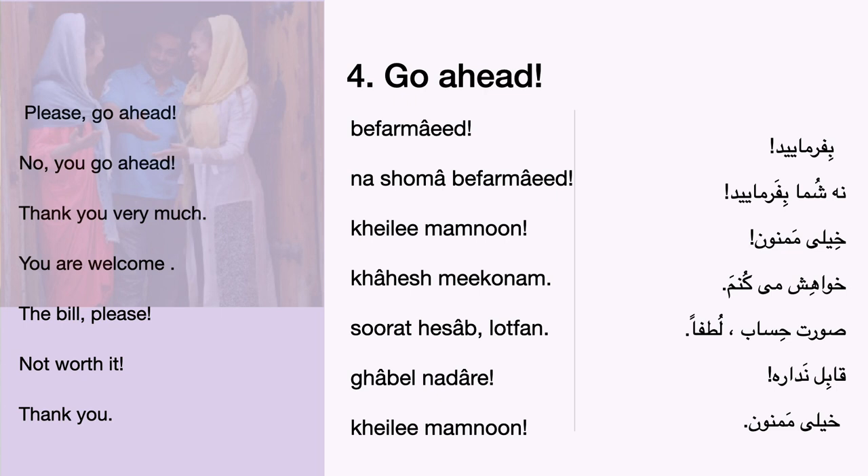You are welcome. You are welcome. The bill, please. Please, not worth it. Thank you.